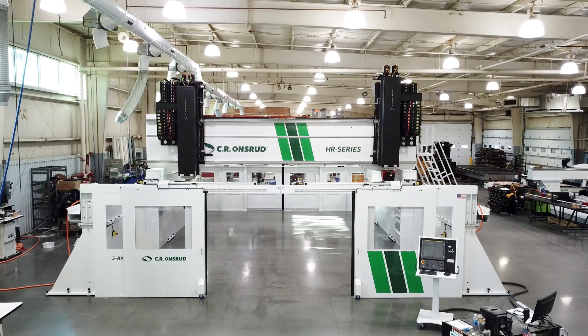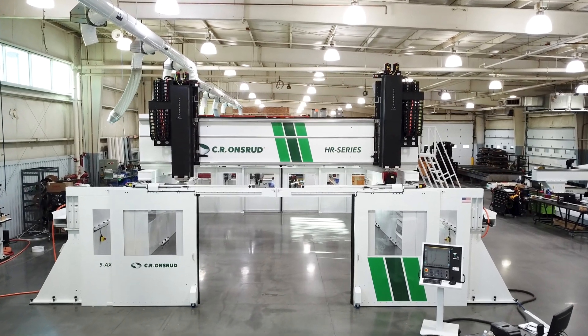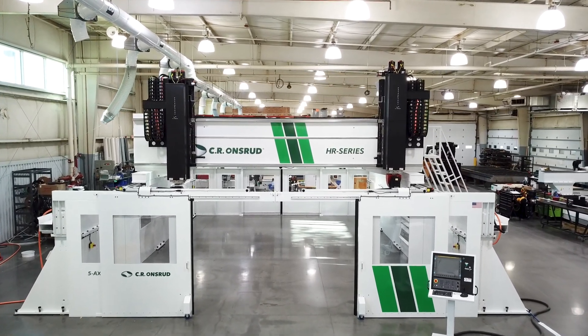If you have an application that requires machining of the largest of parts, contact us about the High Rail Series. It might just be the machine to grow your business. Or, if you are struggling with a different machining challenge and want to know if CR Onsrud has a solution, let's talk. Our contact information is below. Thank you for watching. Take care.